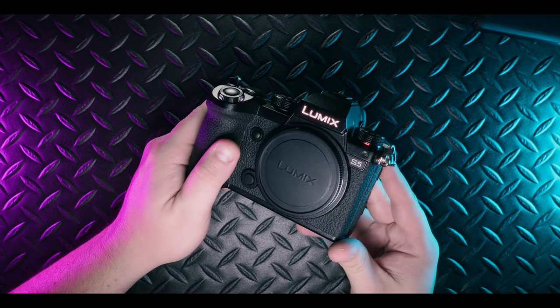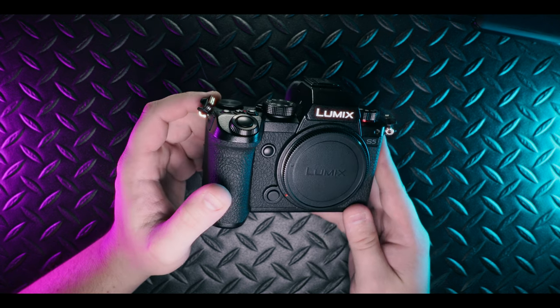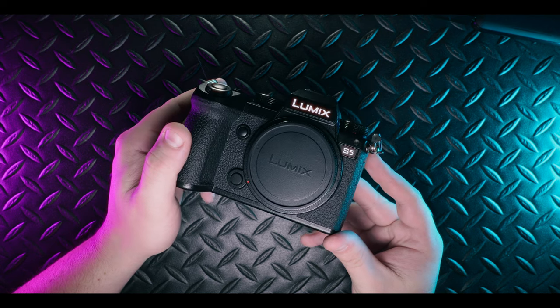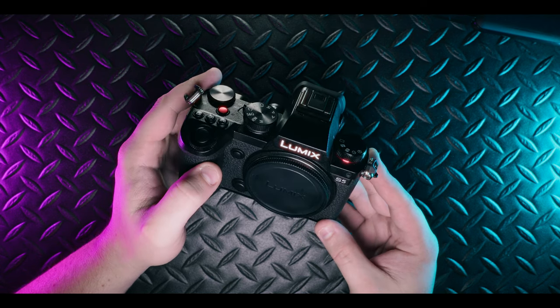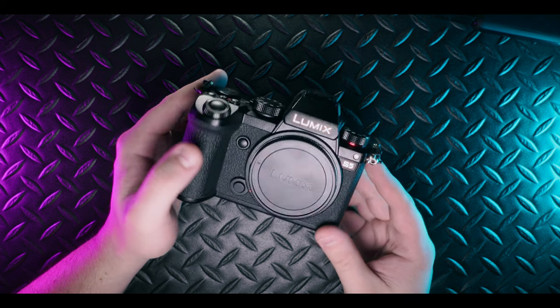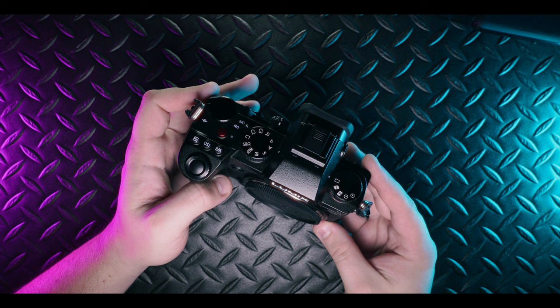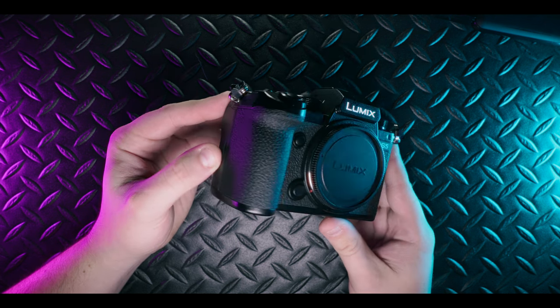The sensor handles low light conditions really well. I get clean images up to ISO 3200, and everything beyond that is fairly usable, especially for video — it's pretty clean all the way through the range. Once you start getting past 6400 you can start to pixel peep some noise, but overall it's a pretty clean image out of this little guy.